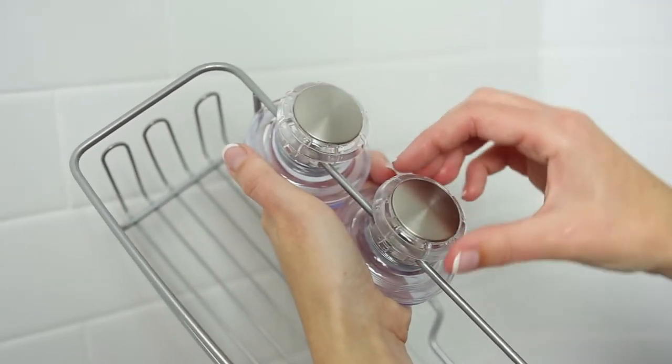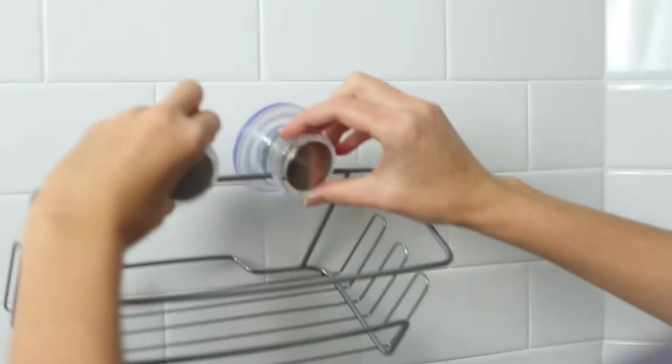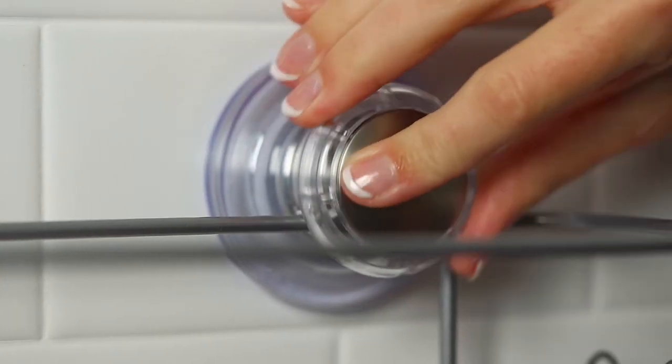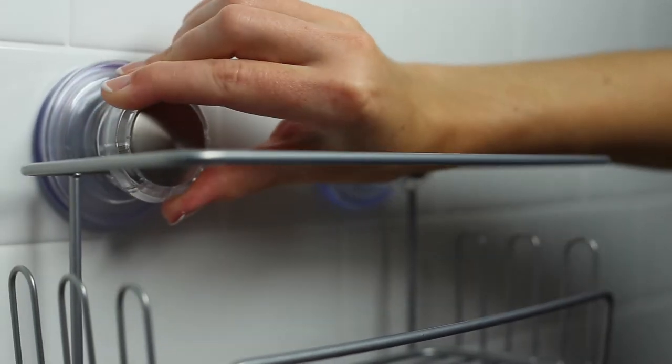To install, loosen knobs by turning counterclockwise until they stop. When positioning, slide the suction cups to avoid any grout lines. Push cups firmly against the shower surface while turning knobs clockwise to tighten until they stop.